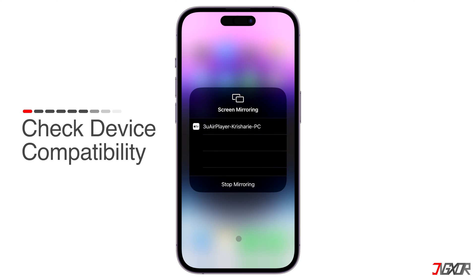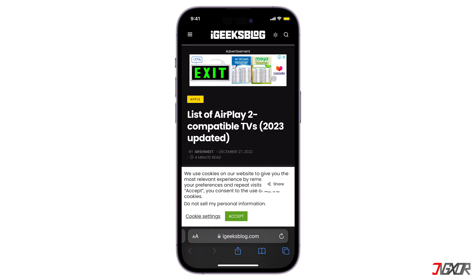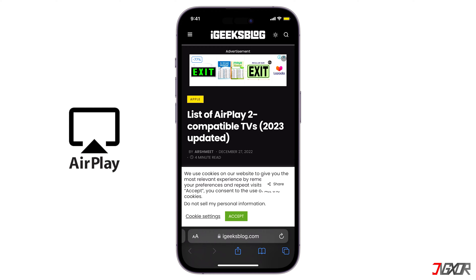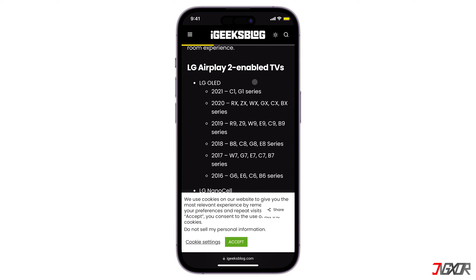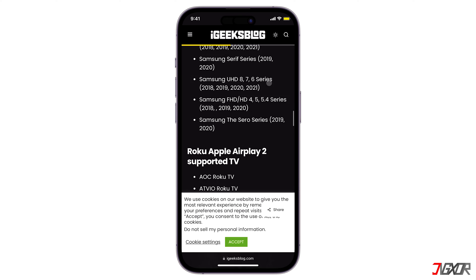First, check if your TV is able to mirror your iPhone screen. You can skip this step if you have successfully used screen mirroring before. To check if your TV is compatible, look for the AirPlay icon in the product's description or click the tag in the upper right corner for your reference. If your TV is not AirPlay compatible, it will not appear in the list of devices that you can mirror your iPhone screen to.